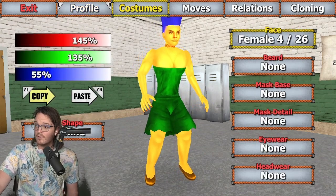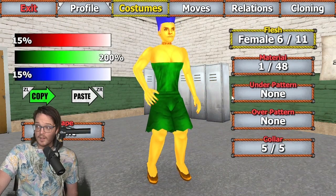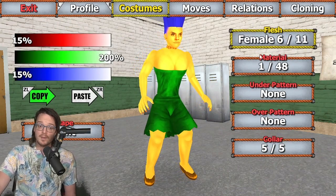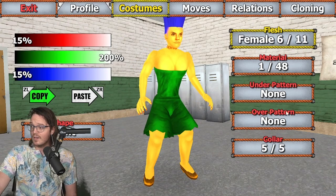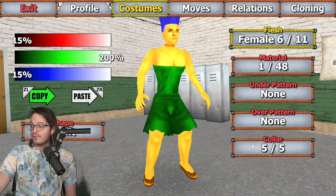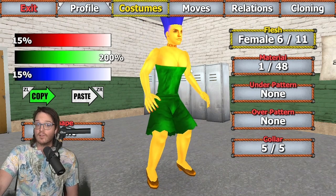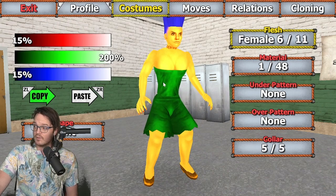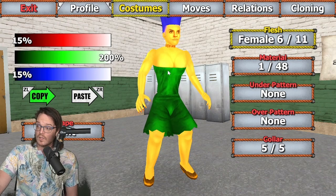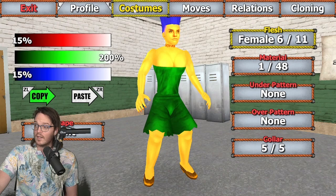Face: female, 4 of 26. Don't need to worry about anything else really. For body, I've gone with flesh female, 6 of 11. That's a wonderful flesh. Material 1 of 48. No under pattern or over pattern. And color 5 of 5, for the classic orange bead necklace that Marge is known to have. For colors, we have just 200% green for the body texture here — that's gonna give you the classic green of Marge's dress — and 15% on red and blue, just to keep that from being too overwhelming.